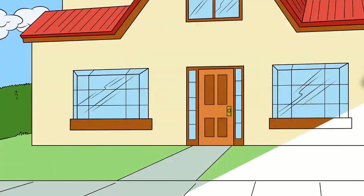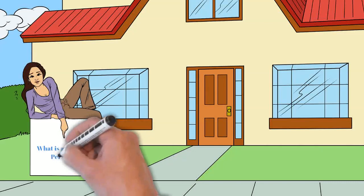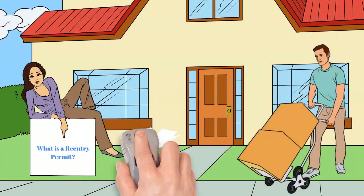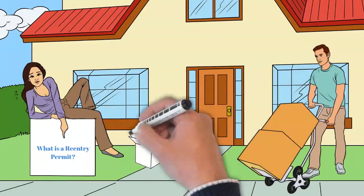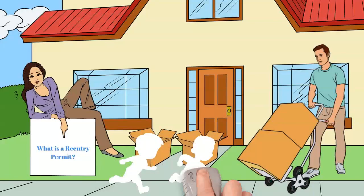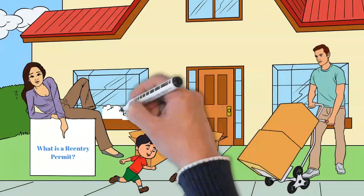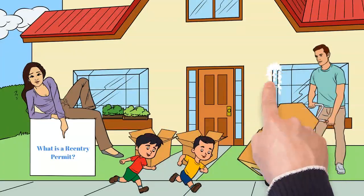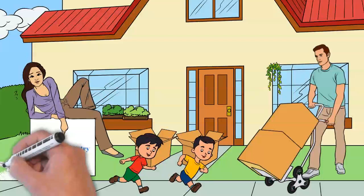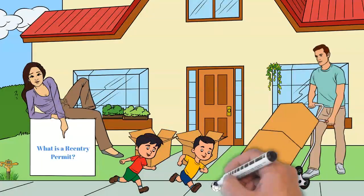What is a re-entry permit? If you have a green card and you plan to spend more than a year outside the US, you should apply for a re-entry permit. A classic scenario is when a green card holder gets an offer of employment outside of the US and they want to work in another country for some period of time without abandoning the green card. The purpose of the re-entry permit is to establish that even though you are leaving the US for more than a year, you do not intend to abandon your green card. If you do not apply for a re-entry permit and stay outside the US for more than a year, you may be considered to have abandoned your green card.